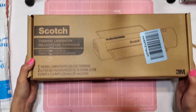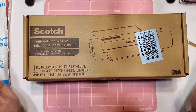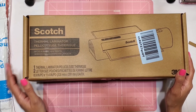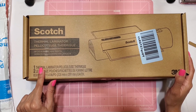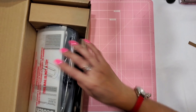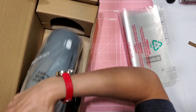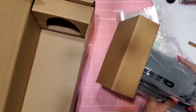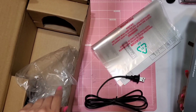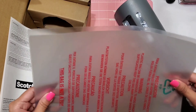I finally decided to go ahead and get the Scotch laminator since I got the gift card — why not! I got one that's a little different from the one I have. It's still the same brand, Scotch, and it's a two-letter-size pouch thermal laminator. I was trying to get the same one I have so they'd look alike in my planner area, but this one had really great reviews so I went with it. It also comes with some extra laminating pouches.